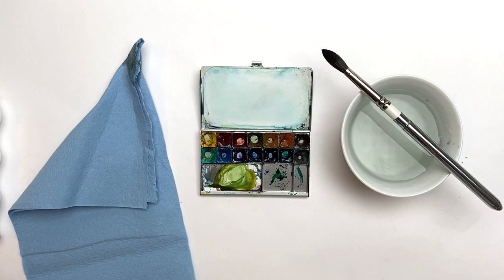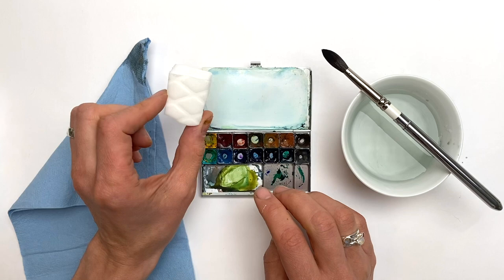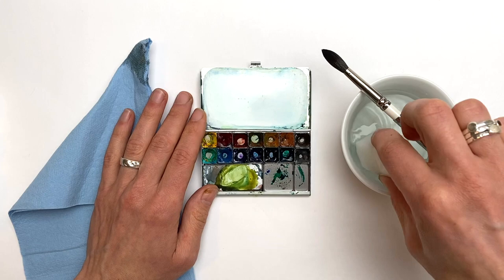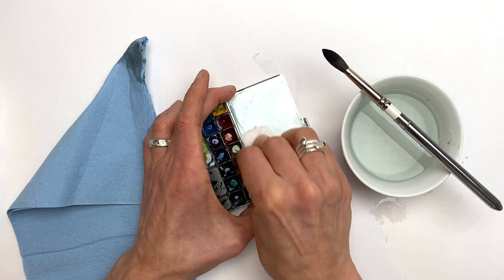Some colors stain more than others, particularly the phthalo colors like phthalo blue or phthalo green, and you may see some staining. One of my favorite tools for removing this is a Mr. Clean Magic Eraser — this is just a little bit I cut off a larger sponge. I'll get it a little bit wet and then just wipe off the palette surface.